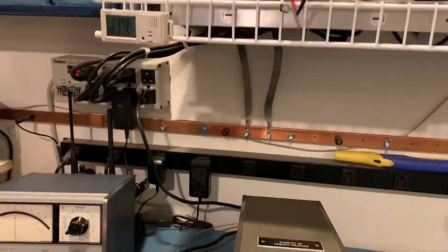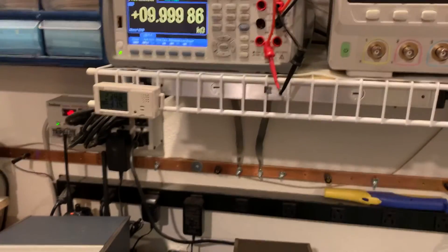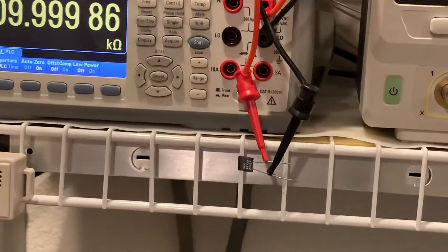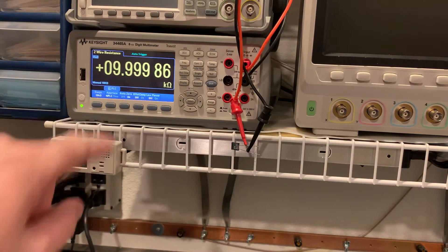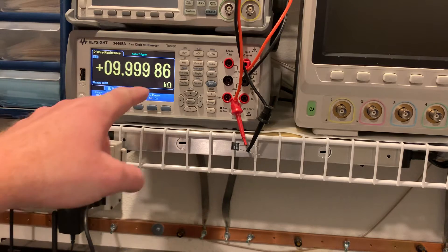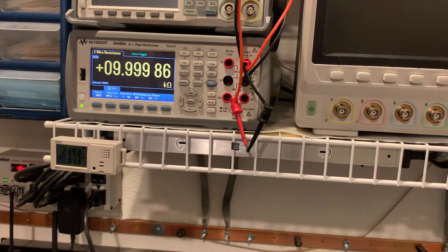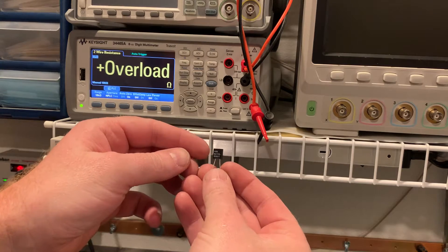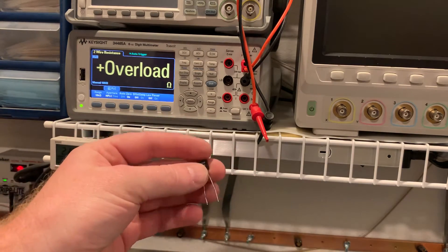First thing I'm going to do — I have a Vachey Precision 10K resistor. It's doing a 2-wire ohm measurement on a Keysight 34465A, and it's reading 0.14 ohms low of 10 kilohm, so 999.86. Pretty close — we know this resistor is pretty much exactly 10 kilohms. It's a Vachey BRF 0.05% resistor.